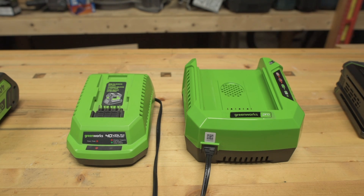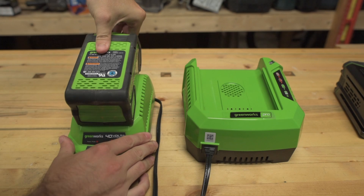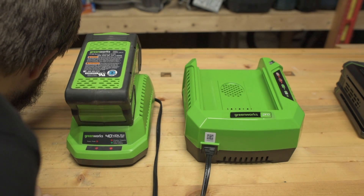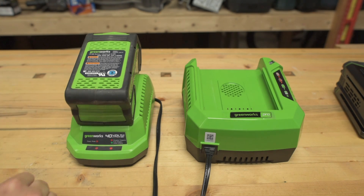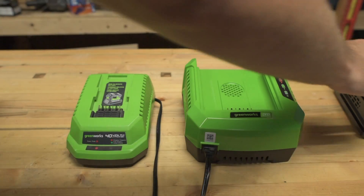Quick noise comparison test — 40-volt Greenworks charger on the left, 80-volt Greenworks charger on the right. Let's do the 40-volt first. Two red lights means it's charging. I hear a little bit of a whine but it's almost inaudible, especially from behind the camera. Next, let's do the 80-volt Greenworks charger.